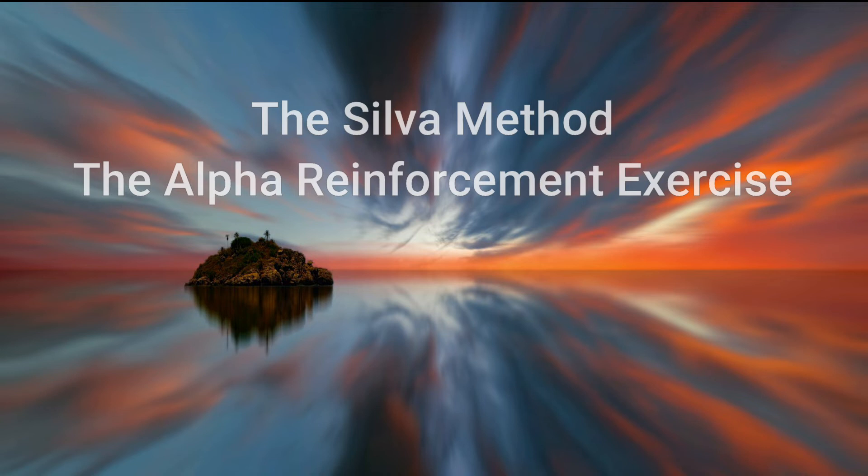Relax your thighs. Relax your knees. Relax your calves. Relax your feet. You are now at a deeper, healthier level of mind, deeper than before. This is your physical relaxation level three.